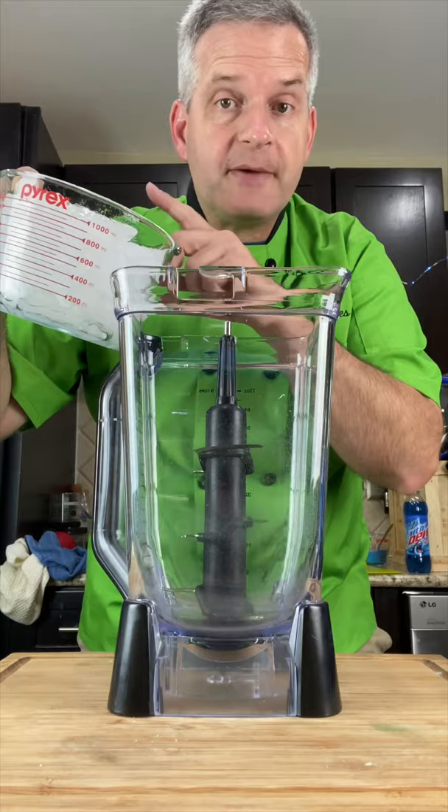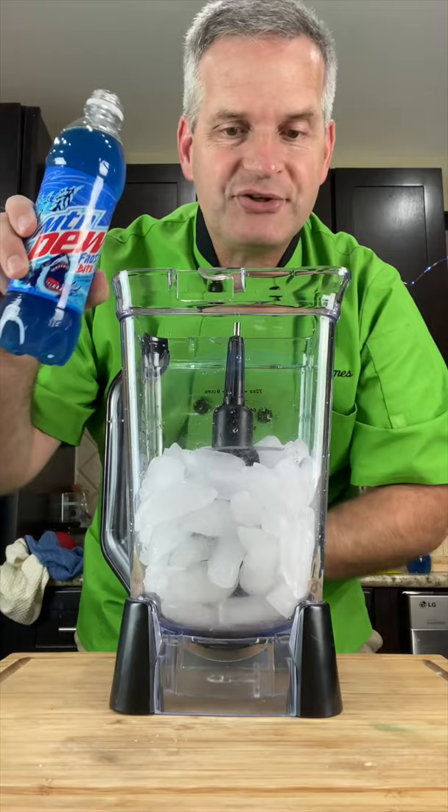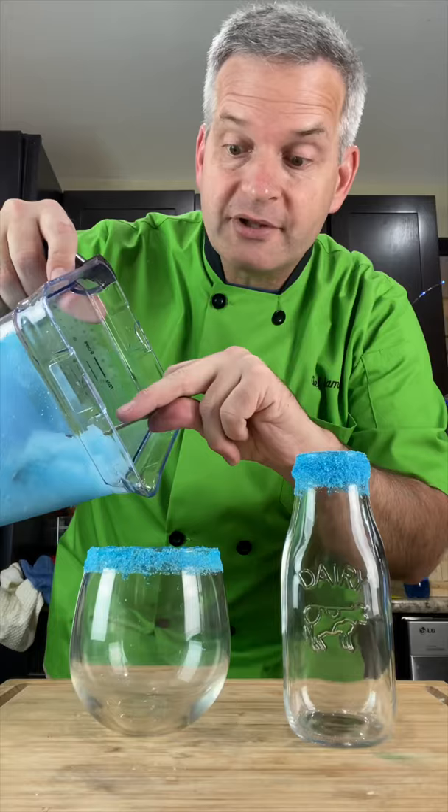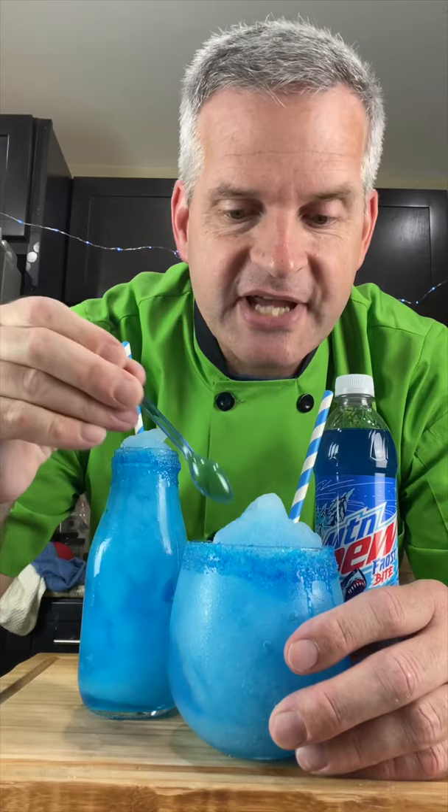In a blender add four or five cups of ice. Now add 16.9 ounces of Frostbite Mountain Dew. And blend. Fill your glasses.